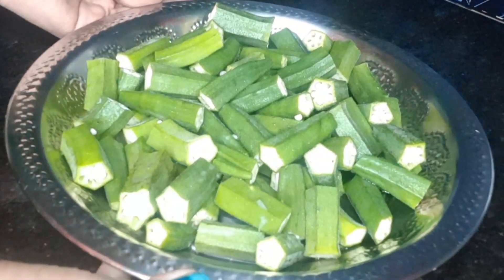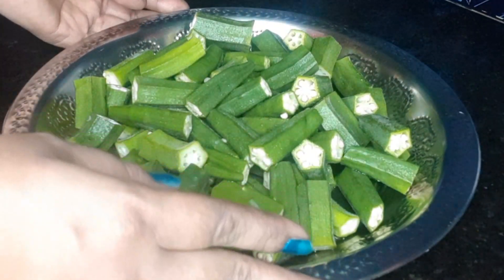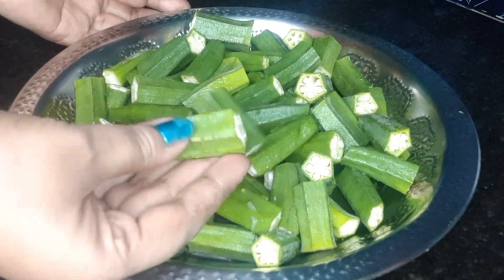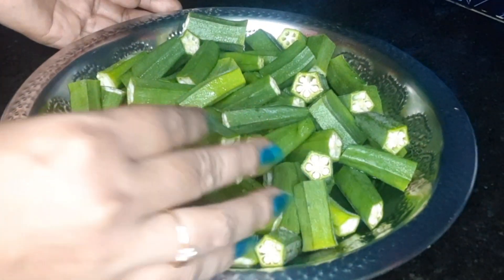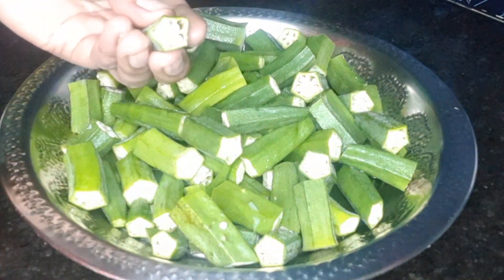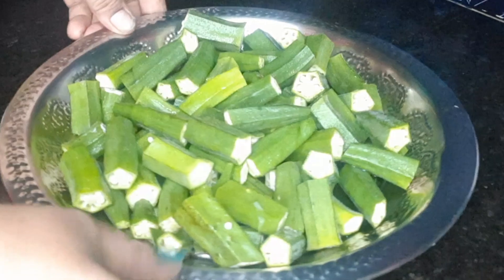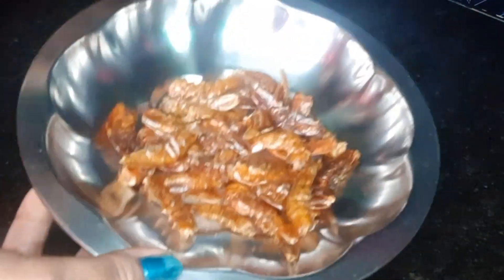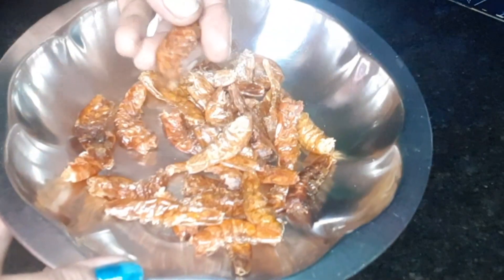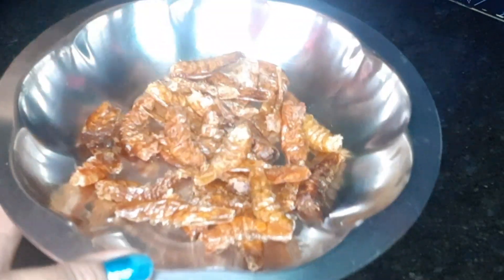Hello, good afternoon. In this day, I'll have a nice cooking and I'll be doing something very interesting. It's a beautiful day and I'm going to try to make a much bigger meal.